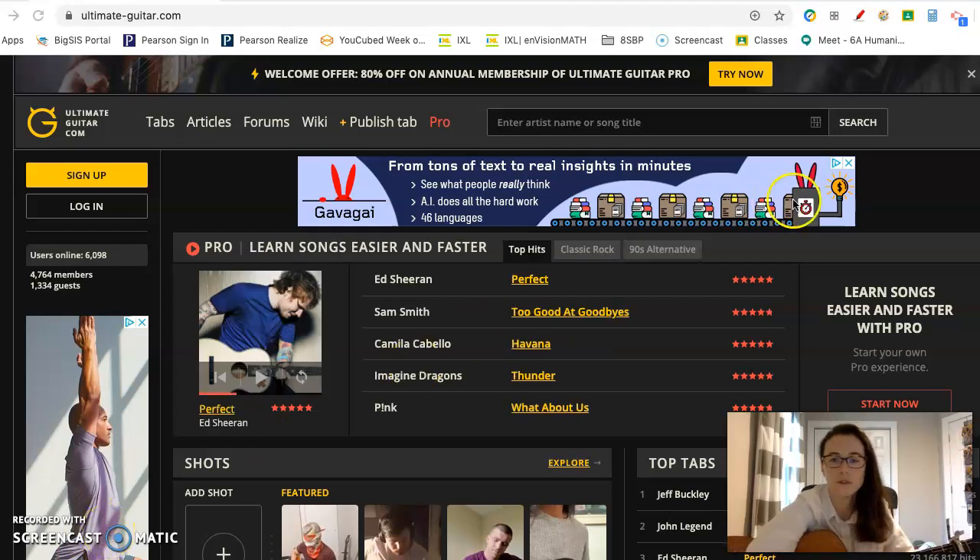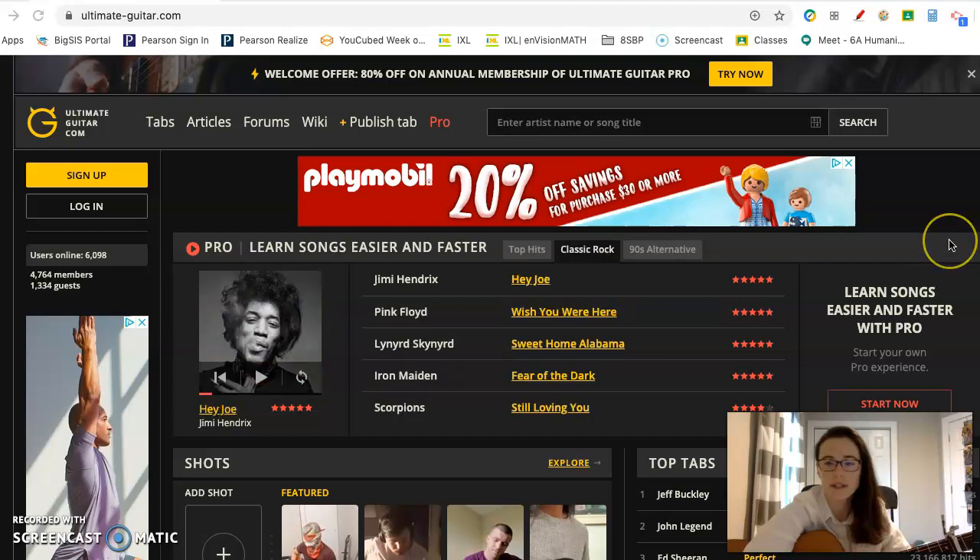Hello friends, welcome to my Each One Teach One. I thought for this activity I would teach you guys how to read tabs for the guitar.